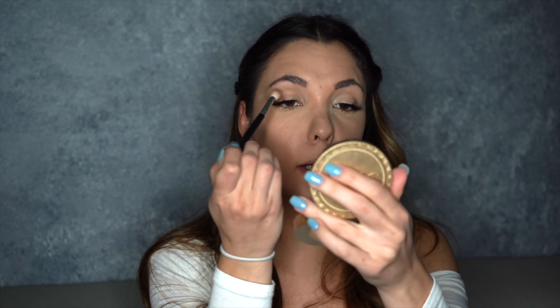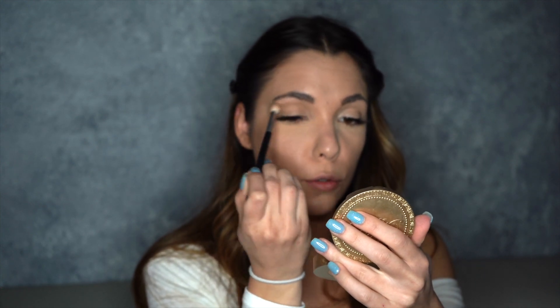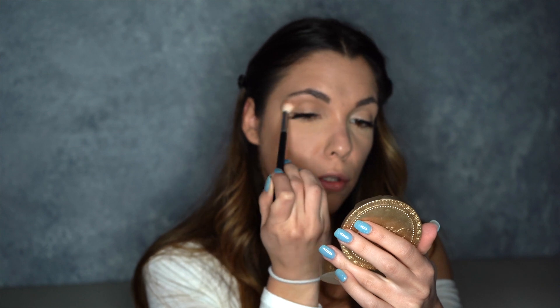Alright, so we're going to just start with a transition shade just to get it all started. I'm just taking my Too Faced Chocolate Soleil bronzer and just running that softly in the crease. I have some bake under my eyes to catch whatever falls out because I have not used this palette and we're testing it out for the first time. Got the transition shade laid down.